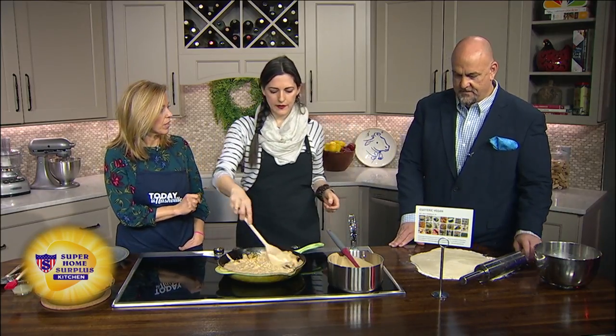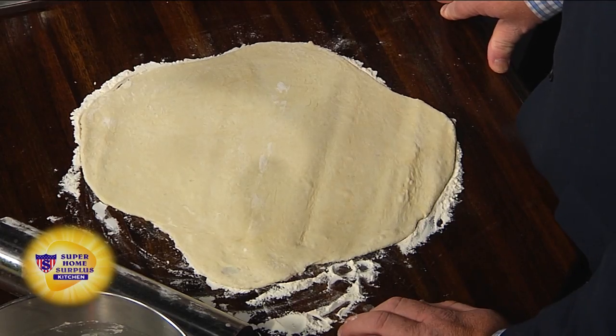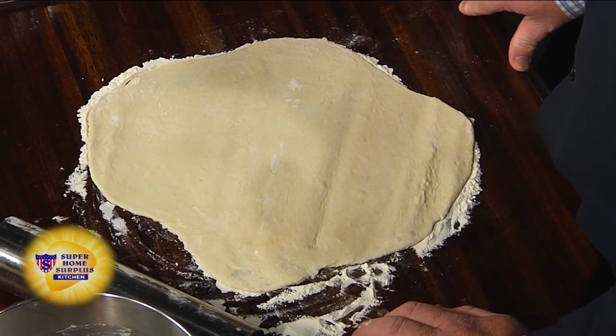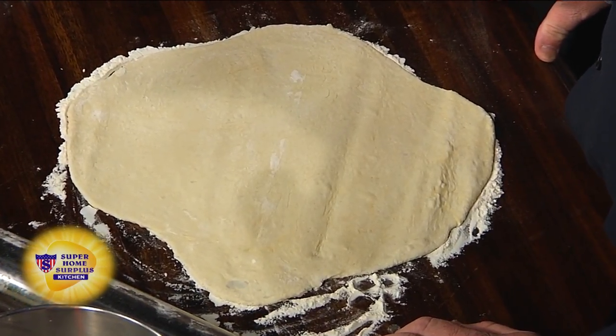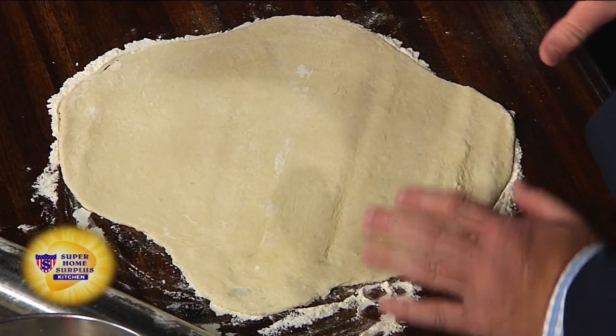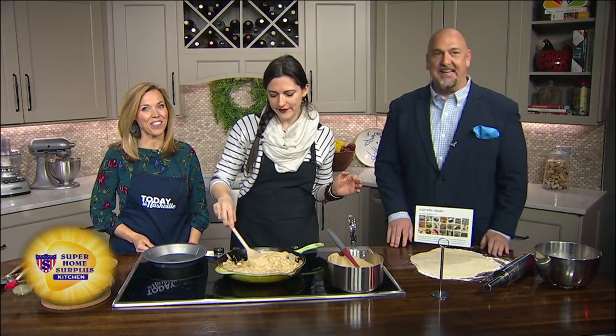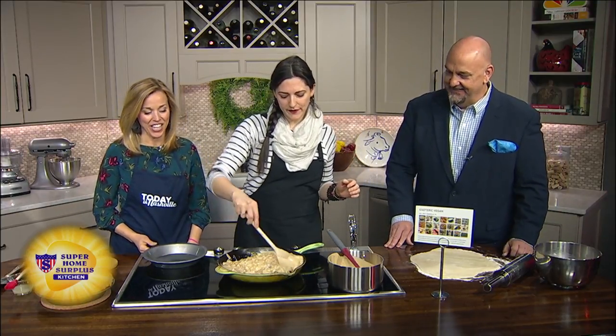For the pastry dough — there's no egg in there. This is just flour, baking powder, salt, coconut oil, and water. Mine looks like a comma so I'm not sure that's how it's supposed to come out. That's the beauty of it — it can be rustic or it can be fancy. Rustic! That's my new nickname.